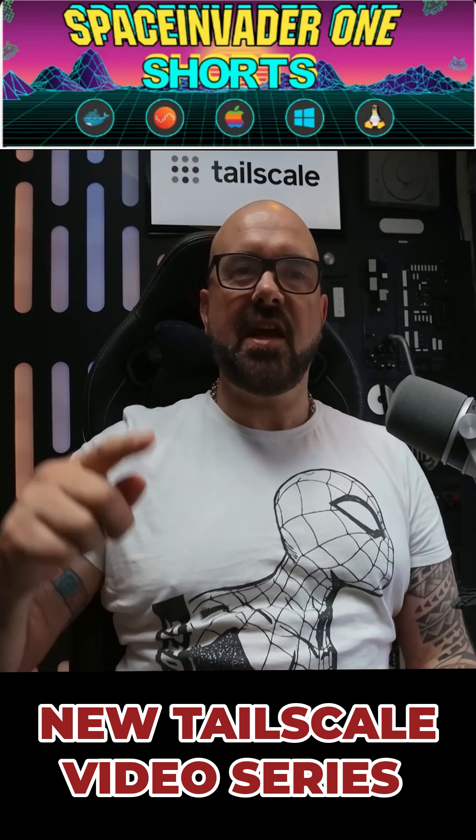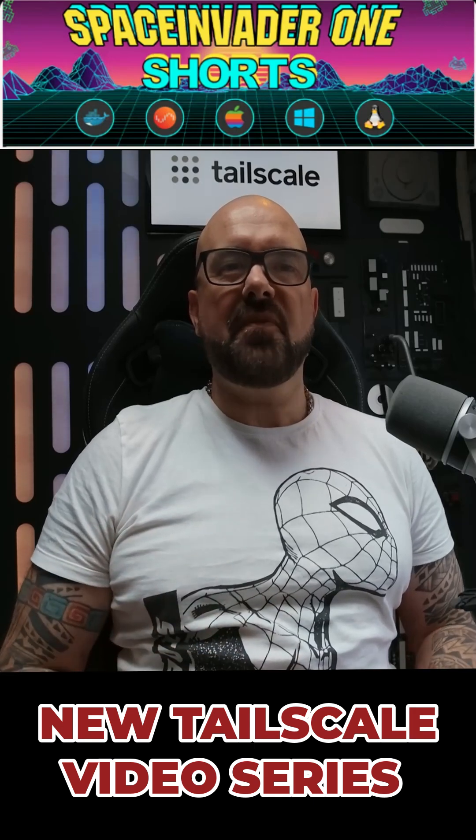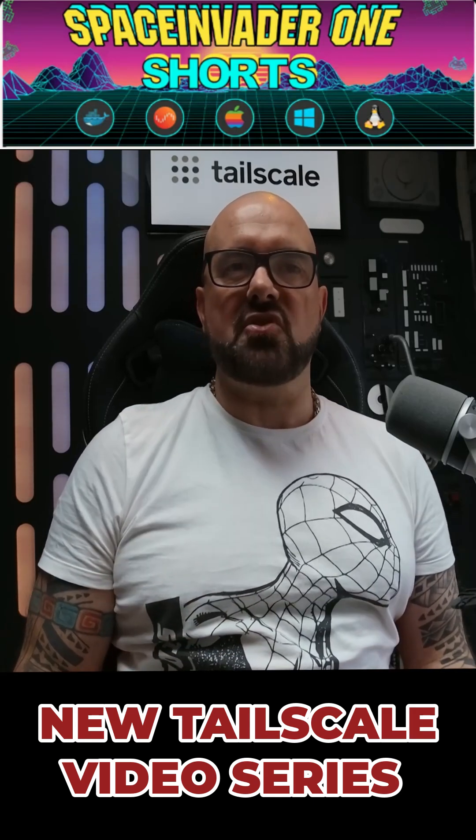Hey there Unraiders, you need to check out TailScale — it will turbo charge your Unraid setup and I've got a great series of videos about just that.